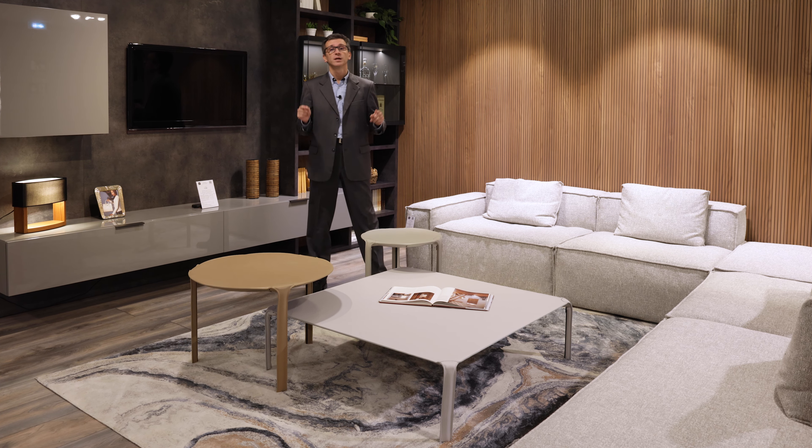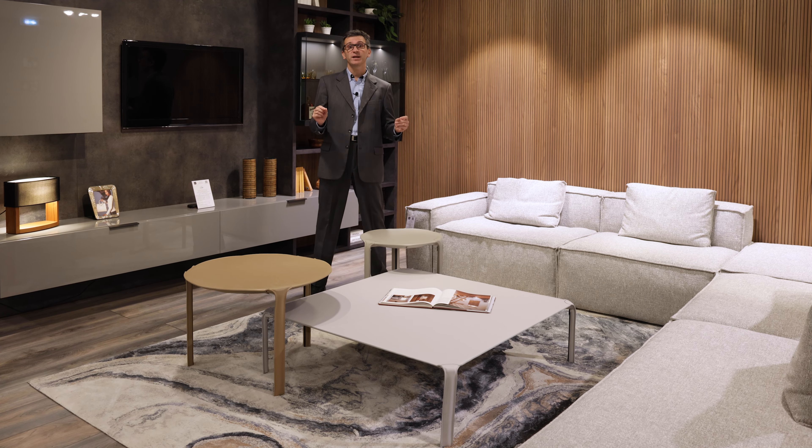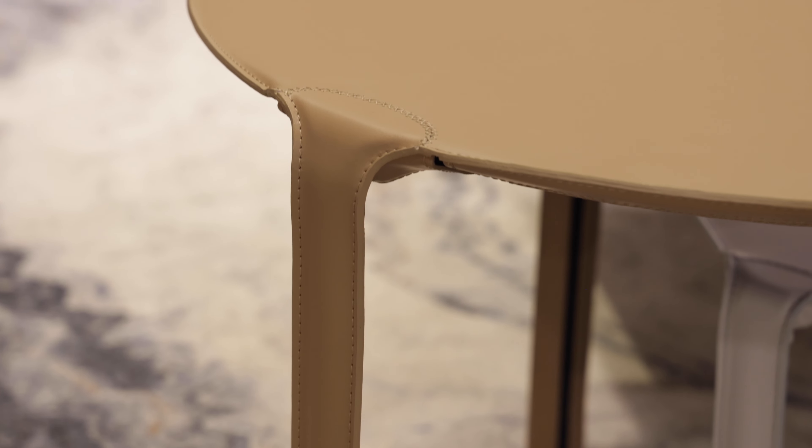Hello everybody and welcome back to our channel. Today we'll be reviewing the Elgon coffee tables. A very special feature is they're completely covered in hide leather. Let's dive in.